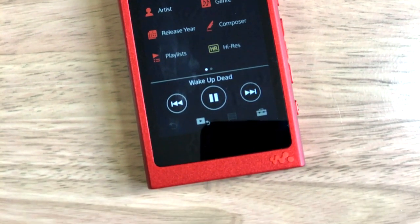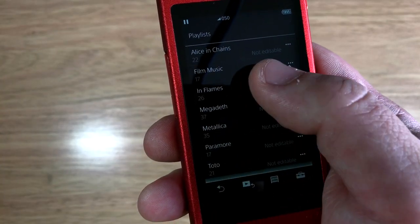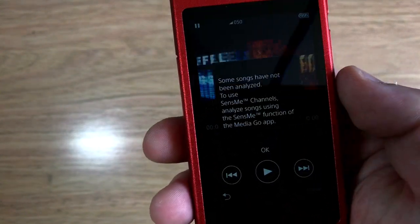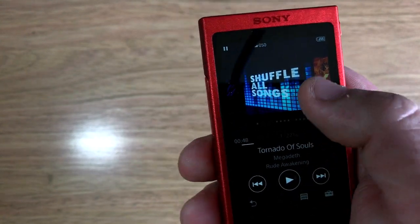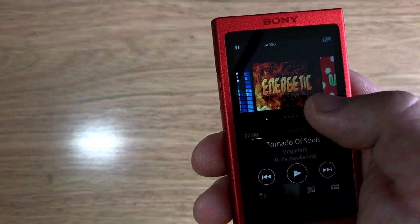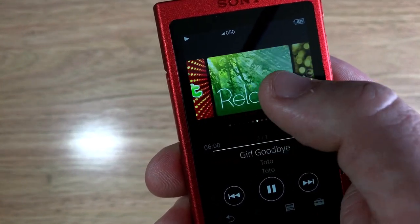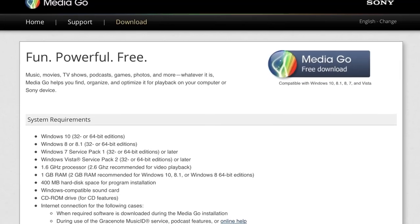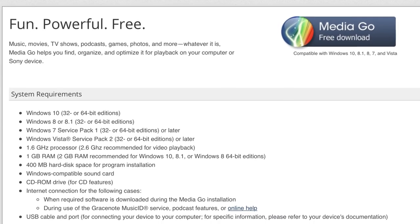You have a range of options for navigating your music library by artist, album, genre, release year or composer. There are also further categories for playlists, high res audio which is above CD quality, folder navigation, and SenseMe — a system where music is automatically categorised by mood. To take advantage of playlists or SenseMe you need to use Sony's MediaGo application, which annoyingly is only available for Windows PCs. No Mac support.